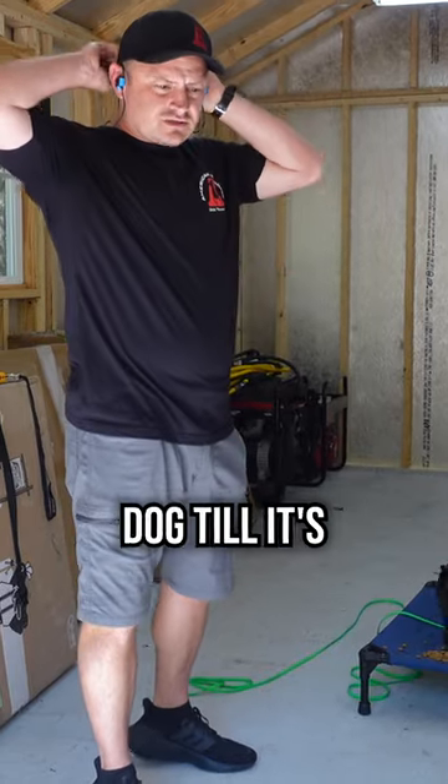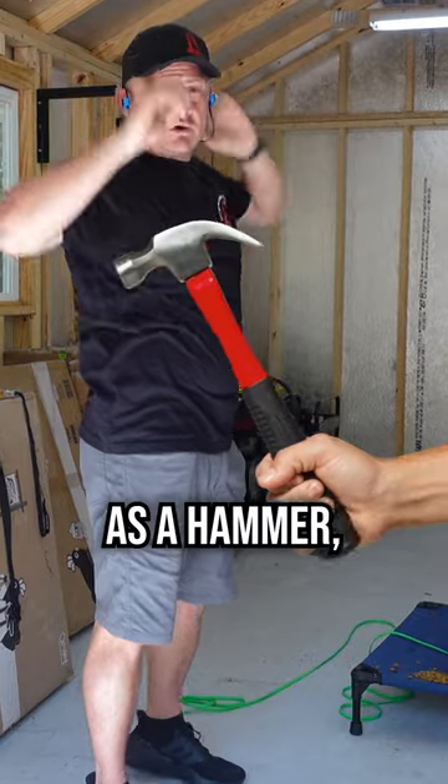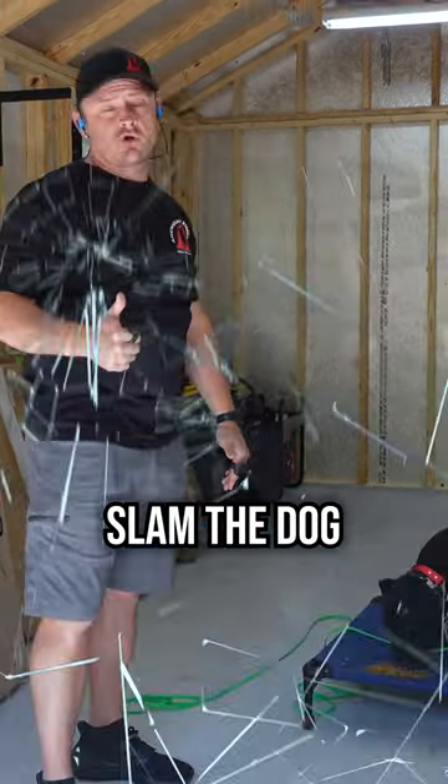People in the industry will say don't use an e-collar on your dog until it's six months old, nine months old, twelve months old. That's because they're using the e-collar as a hammer — meaning they put it on, they go to a juicy level, and they slam the dog for something.